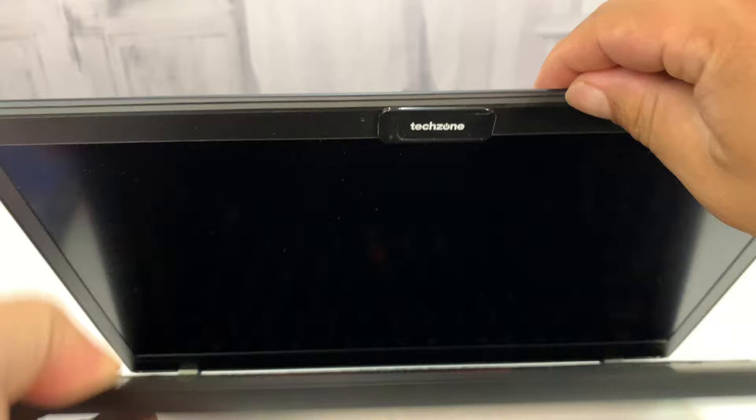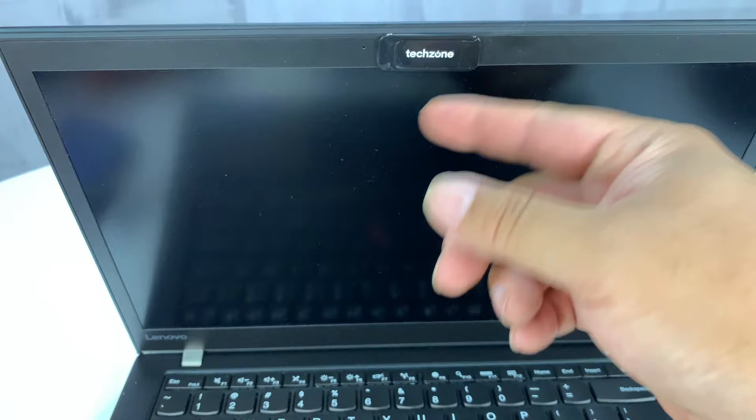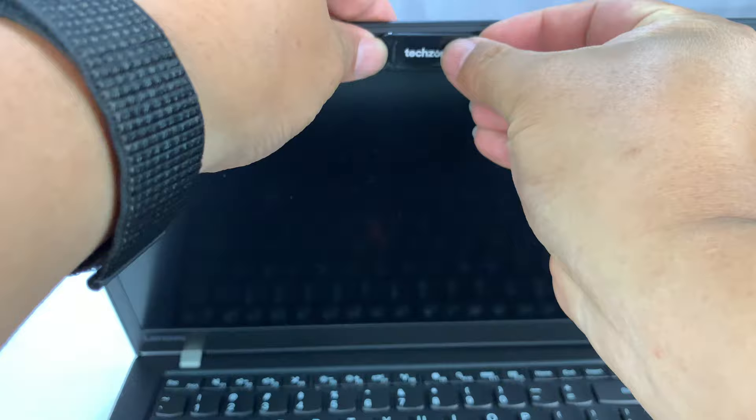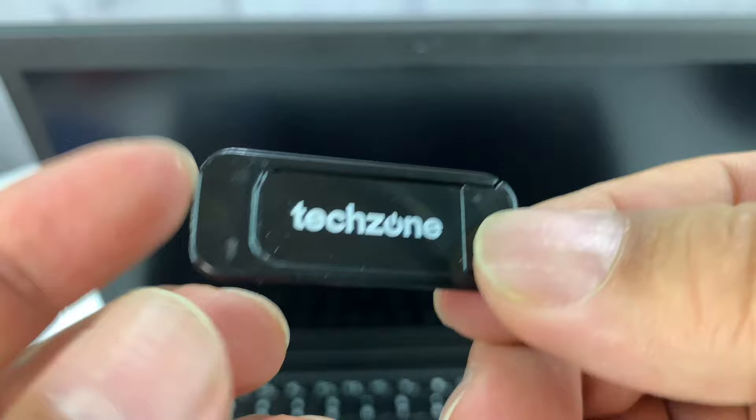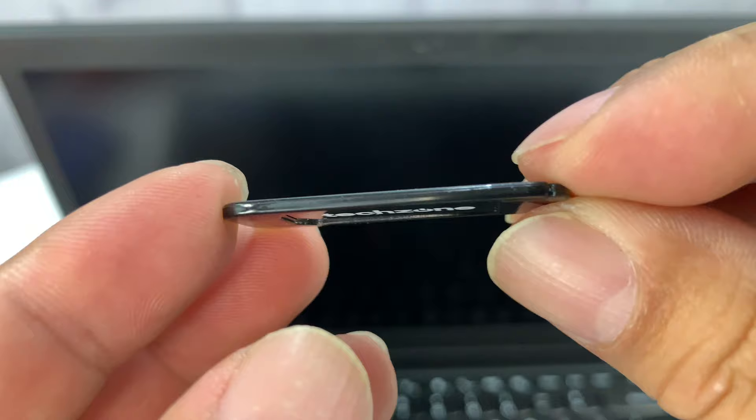In some laptops, especially MacBooks, they're so tight-fitting that something like this might never let the laptop sleep. And even if it does, there's so much pressure that it wears down the other side of the laptop. I actually like having a webcam cover — sometimes you log into a meeting and it automatically activates the webcam and you're a little surprised. This plastic type gets given away a lot because it seems nice, but the problem is it's really thick.